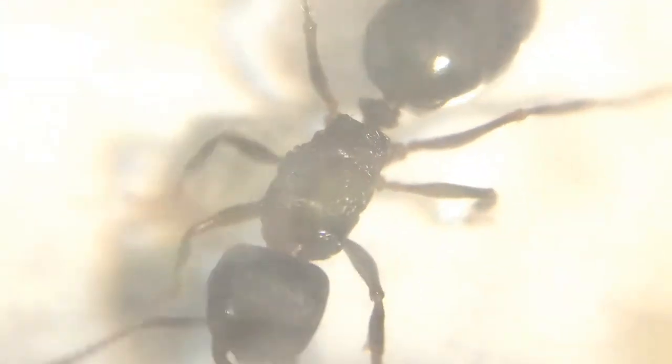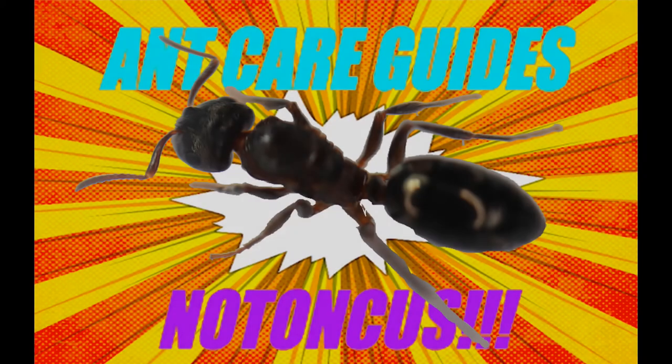It takes them around two months to get larvae and probably another month or two before they get workers. Once they do get going, however, they can absolutely boom in population, especially during summer. So that's it for today's ant care guide. Thanks for watching and stay tuned for more episodes.